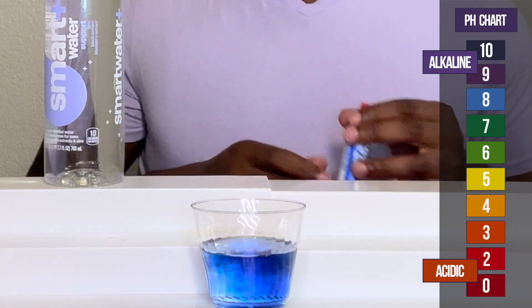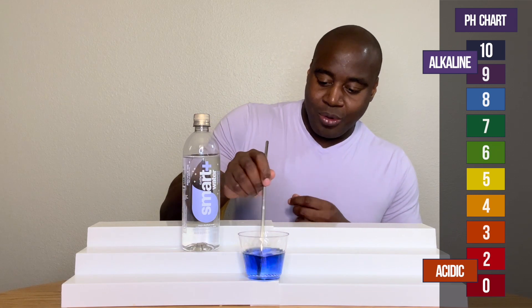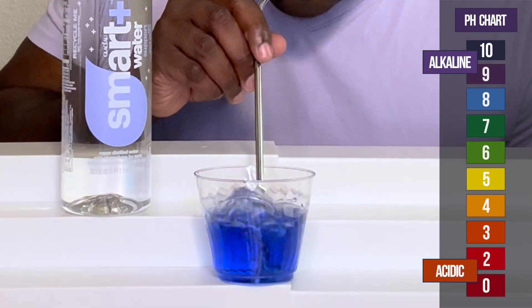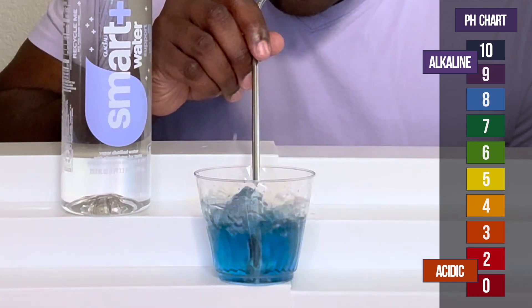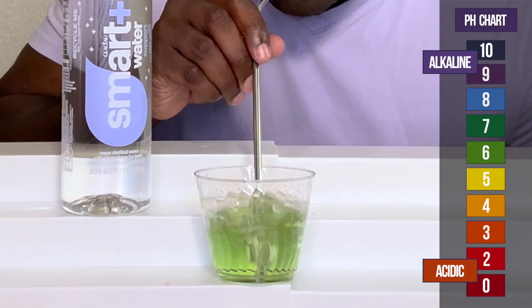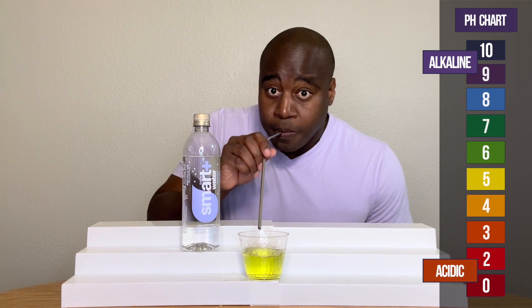All right, so as we see, it appears alkaline. So let's go ahead and blow into it and see what we get. Huh.